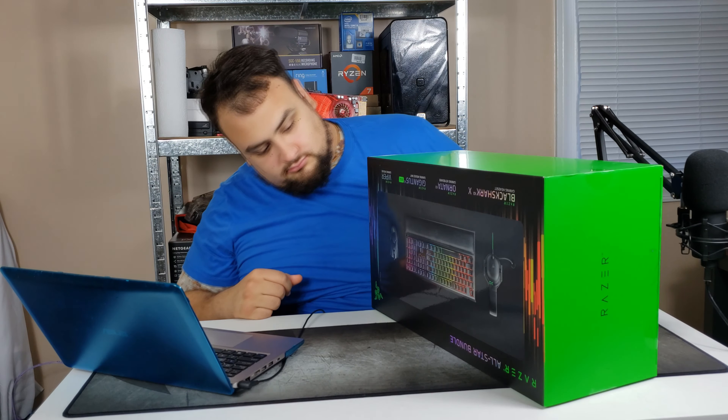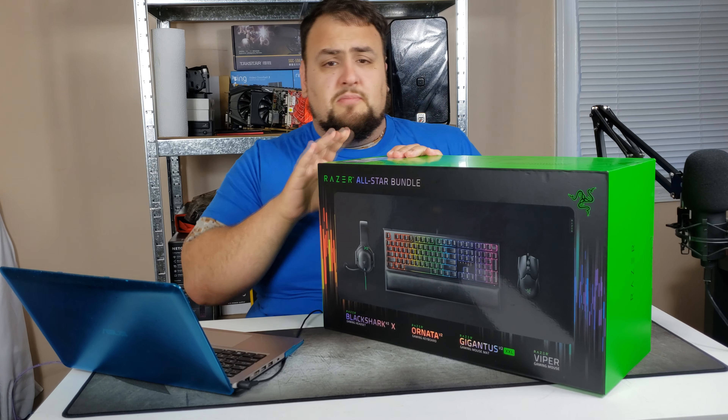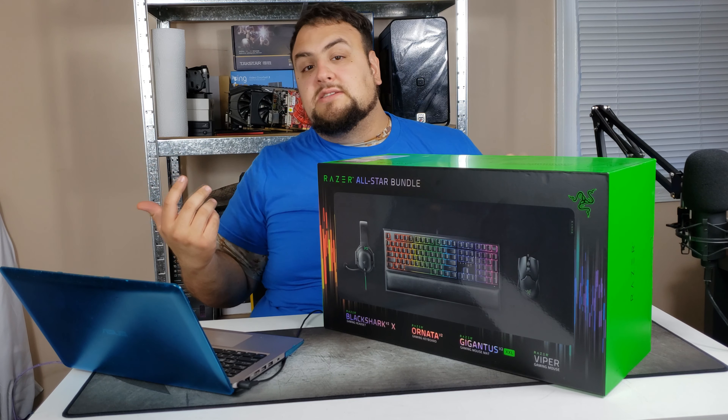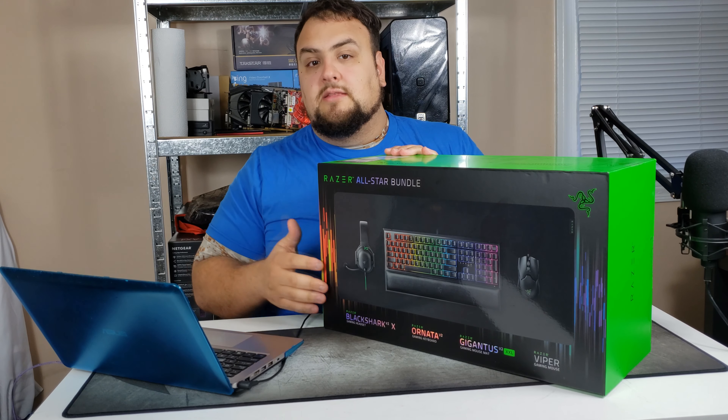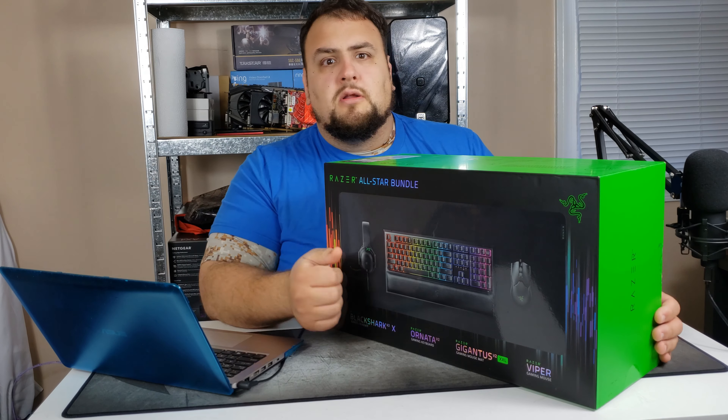What's up family, how you guys doing today? Idol here with Milky Tech. With the holidays coming along and you're wondering what to get your gamer family member or friend, I got the gift for you right here — the Razer All-Star Bundle. The link for this product will be below. This is a Costco-only product, so I'll have that linked, plus I'll have each part separately linked as well.